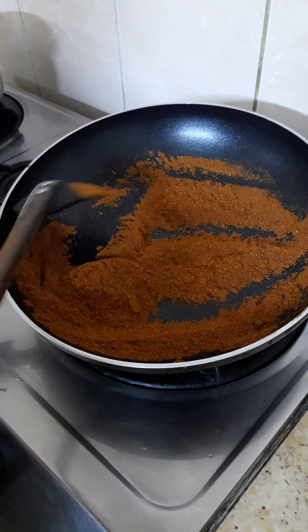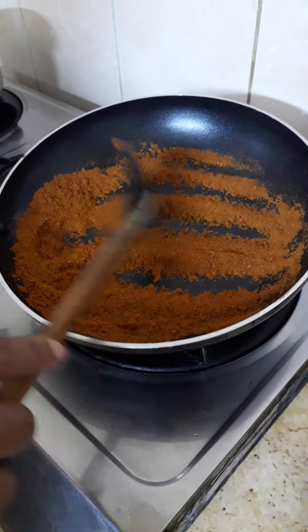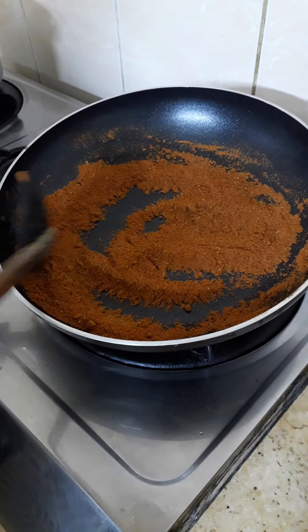If you are not eating that much spicy, just first make the golden brown chili powder.